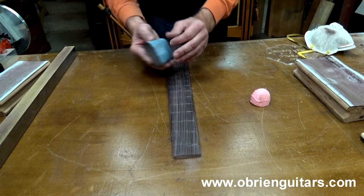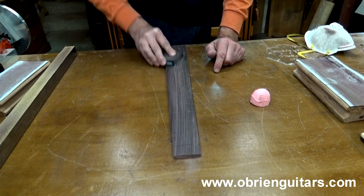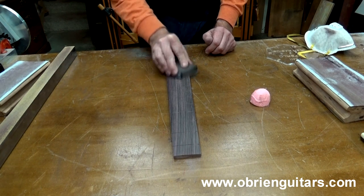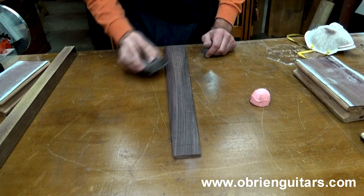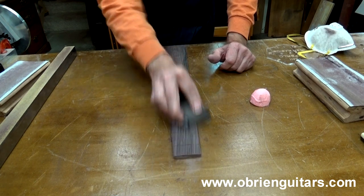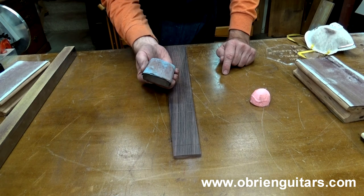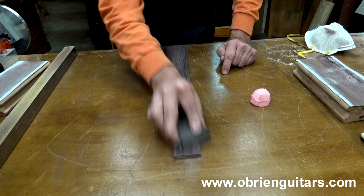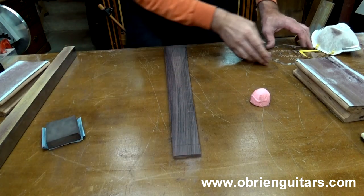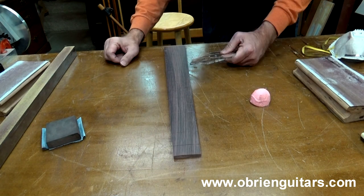Once I get it up to about 220, I then come in with just a regular sanding block and take it as high as you want to go. If you're the kind of person that likes to take it all the way up to 2,000 and have it shiny, that's fine. I know what you guys are thinking — aren't you going to screw up the radius or take it out of level just by using a small hardback sanding block and 320-grit paper? Well, as Kent Everett likes to say, you'd have to be a real idiot to screw it up at this point. 320-grit is not very coarse, so just run it along the fretboard, blend everything together, and life's good. If you want to check it with your radius gauge again — 10, 12, and 14 — then you should be ready to go.